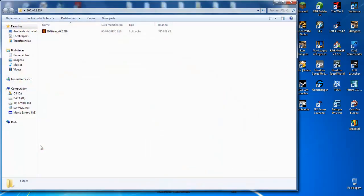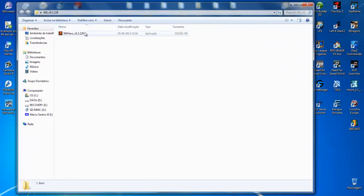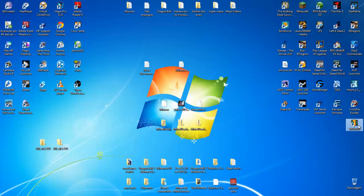Then a folder will appear like this one. You just double-click this. I will not do it because I already have the game installed. The game will open and is ready to run.